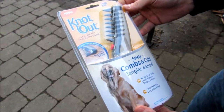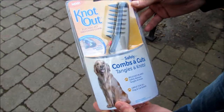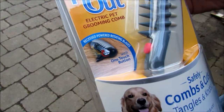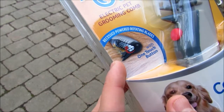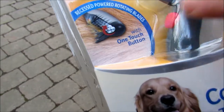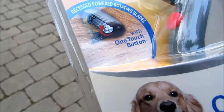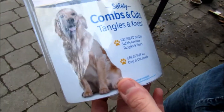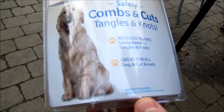We got this Knot Out — it's an as-seen-on-TV product, and we're super excited to see how it works. Right here it draws a diagram of how it works: there are little spinners inside the brush that catch the knots out and help with shedding. It requires four triple-A batteries.